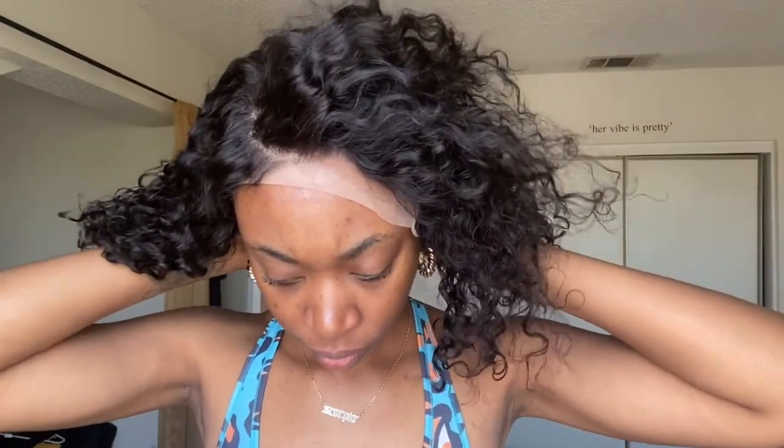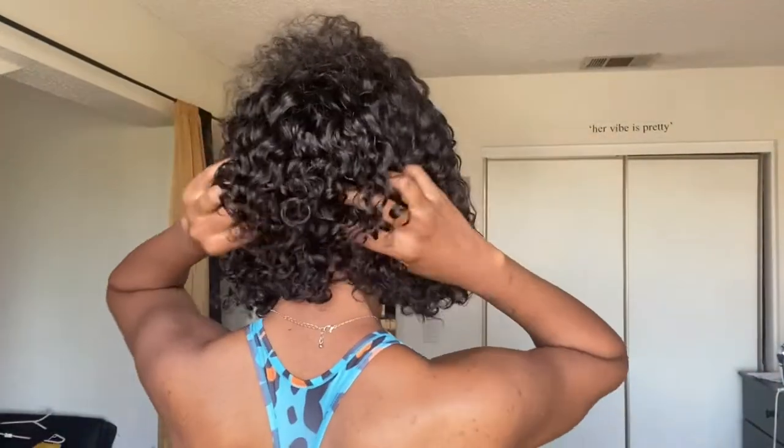This is what it looks like on. I noticed the part that's already parted — it's to my right as if I'm looking into the camera, but your left if you're viewing it. I don't like my parts like that; I usually like my parts to the left coming over to the right. So the parting was just wrong for me, but it's okay.